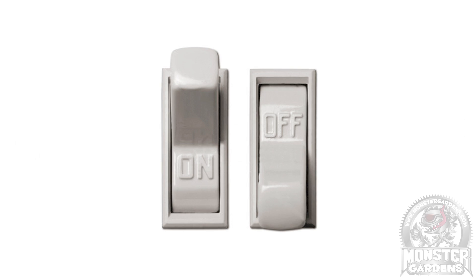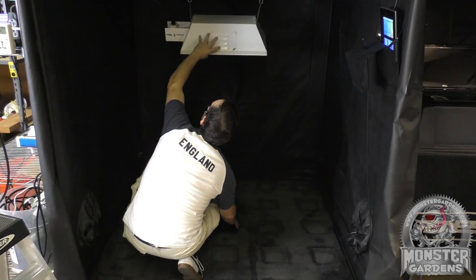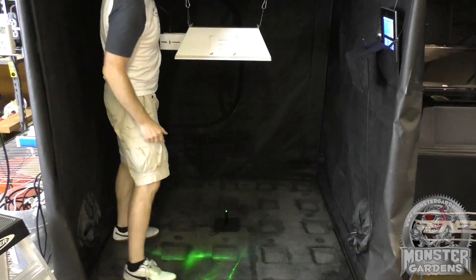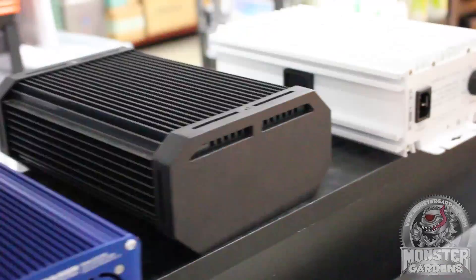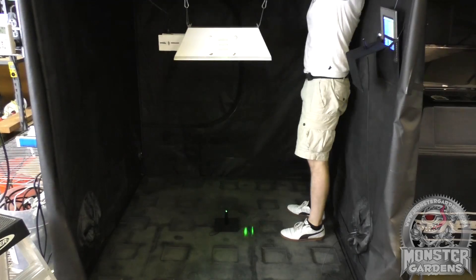It is actually far less with the switching on and off that you do every day. This means that the ballast has a very large impact on bulb life, which causes problems when it comes to testing. Obviously there's simply no way to test every combination of bulb, ballast and fixture that's available on the marketplace — it's just simply too vast an array of components.